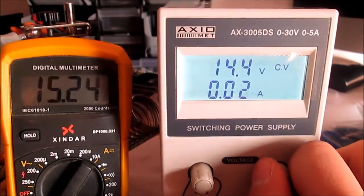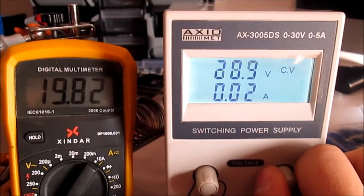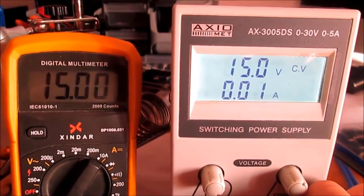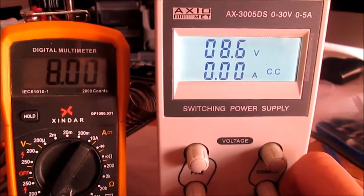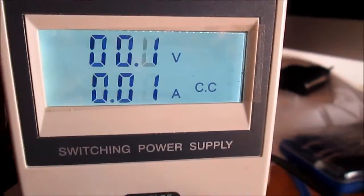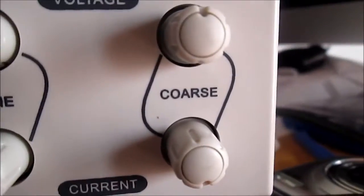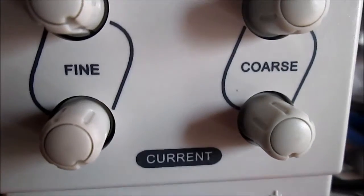30 volts. 15 volts. This one does CC. What is the CC and CV? This is the fine tuning output voltage and the coarse tuning output voltage and the amperage.